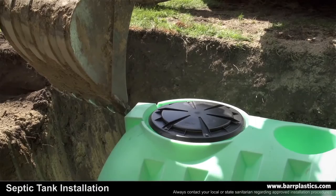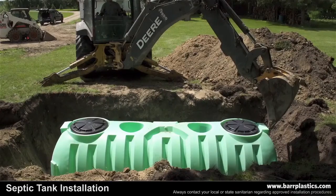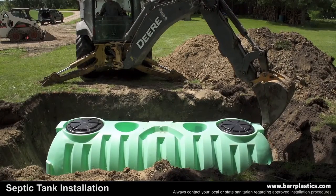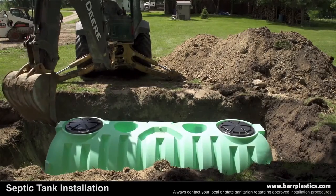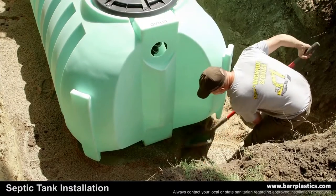Set the tank in the middle of the excavation. Then push the tank back and forth to get the sand bedding to fill in the ribs on the bottom of the tank. You can also do this process by hand with a shovel. The next step is to level the tank within 1½ inch on all sides.